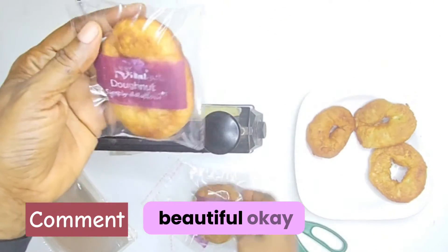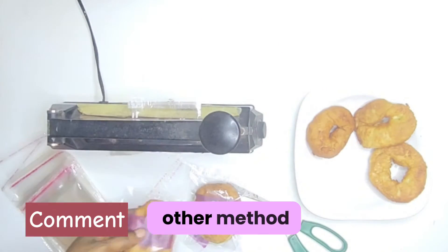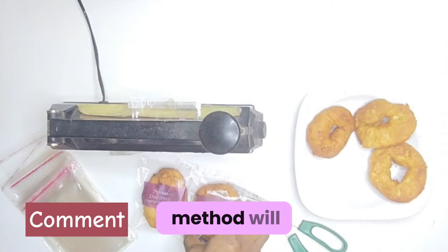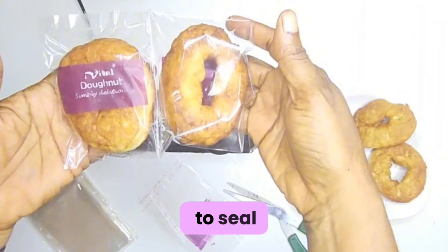Can't you see it's looking beautiful? The choice is yours — it's either you choose this method or the other method. But this second method will make it look like it's industrial sealed, like they used an industrial machine to seal it.